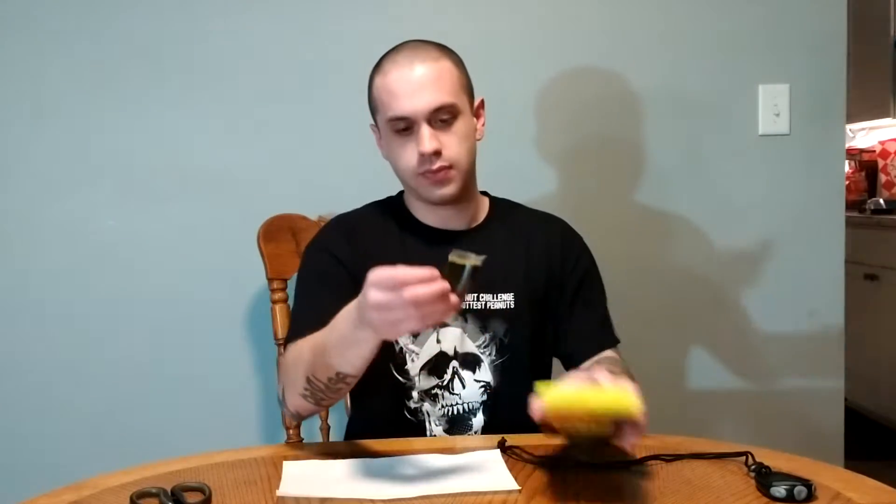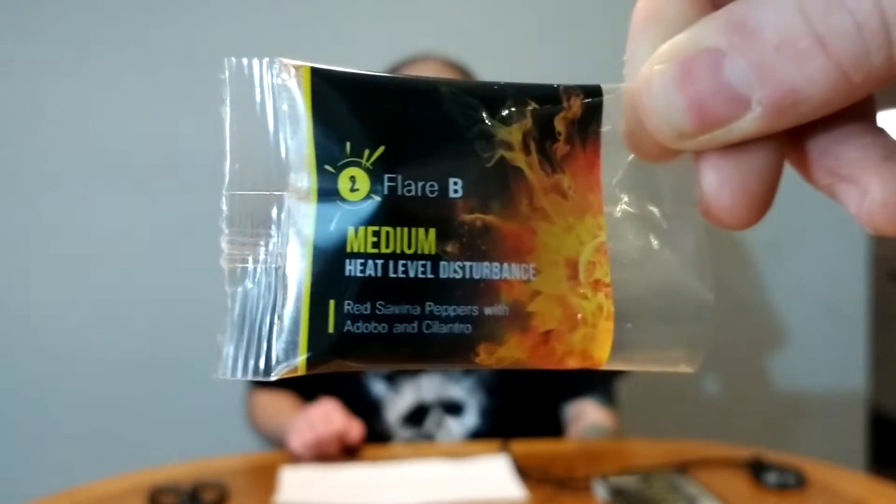Okay, the next one. Flare B — medium heat level disturbance: red sabina, adobo, and cilantro. Alright, here we go. So you can really chew them up. All right, 30 seconds.